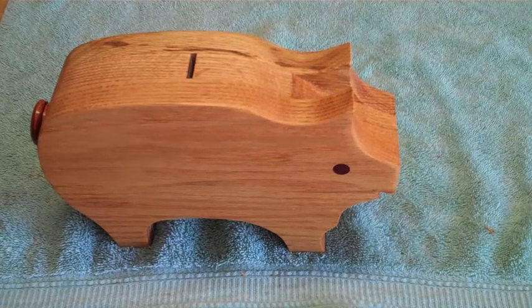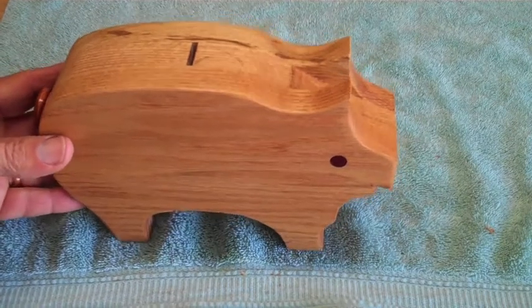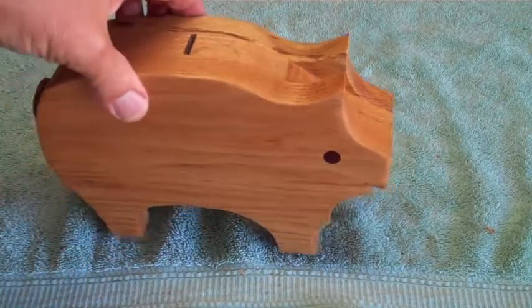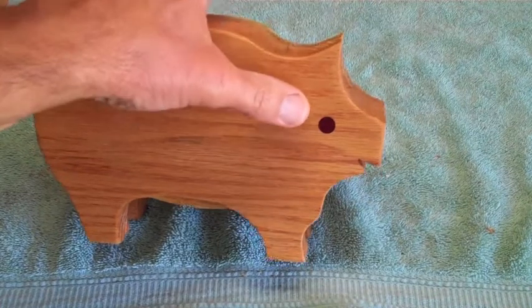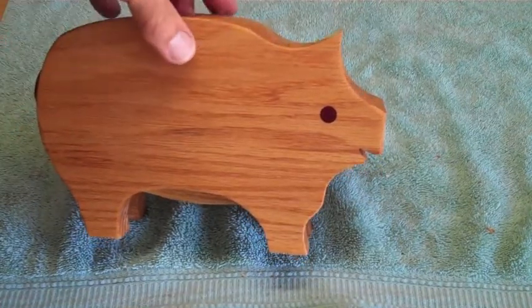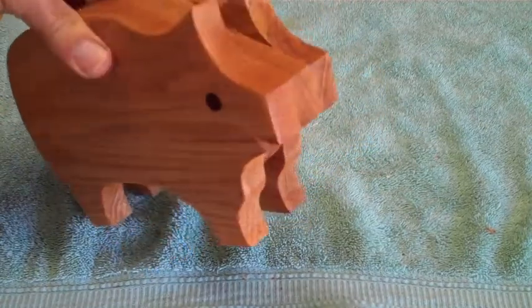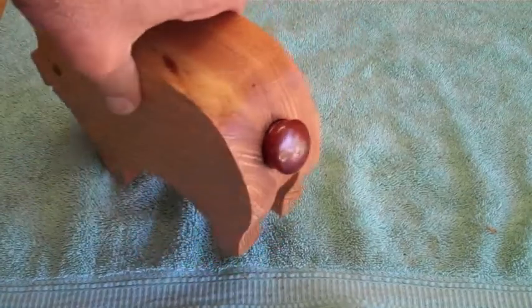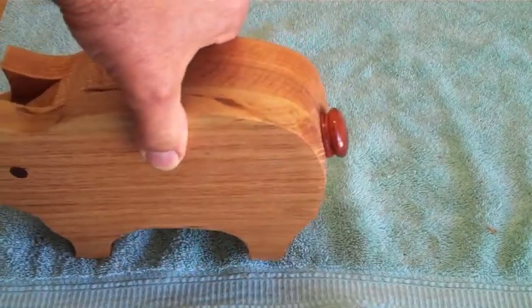Take a look at this little piggy — it's a piggy bank made with three pieces of oak. You can see I've inserted a little purple heart eyeball there, and he's got a tummy underneath. When I turn him around, you could put a cork here, or I turned a little knob to let the money out.